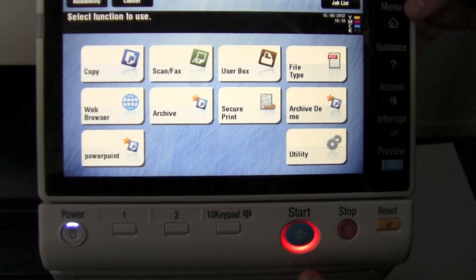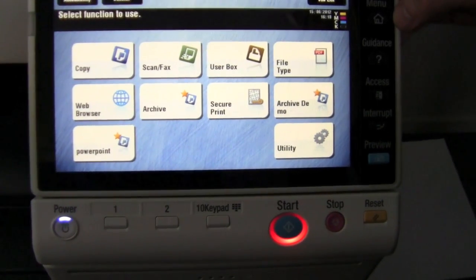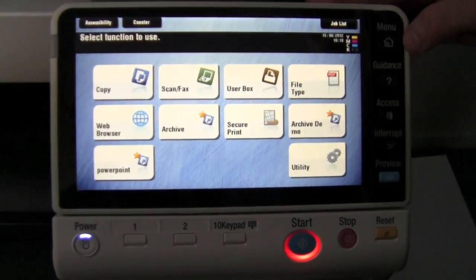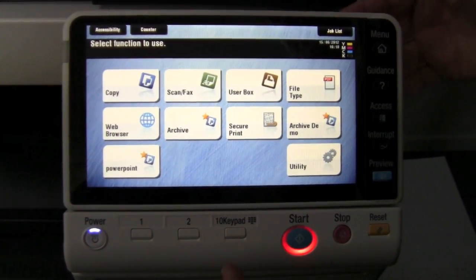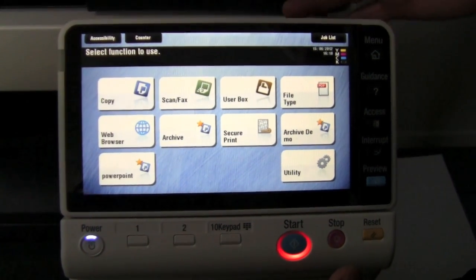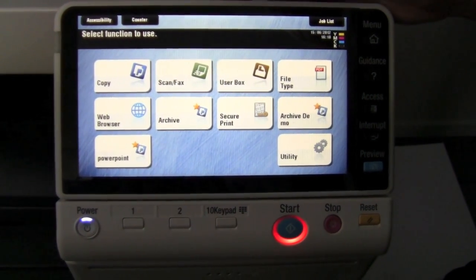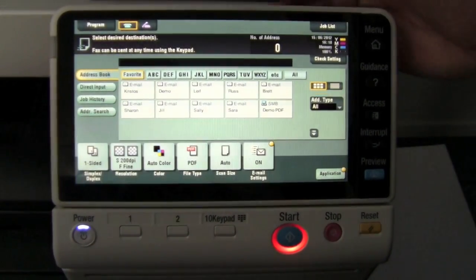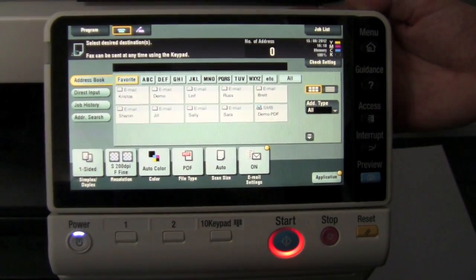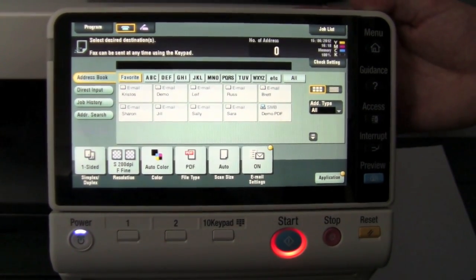To customize these icons or programs, I'm going to go through one scenario in particular. So the first step to create an icon would be to set up — in this case, set up a program. I'm going to go into scan and fax, and you can see if you're familiar with the program, or as it was called, mode memory on previous models.